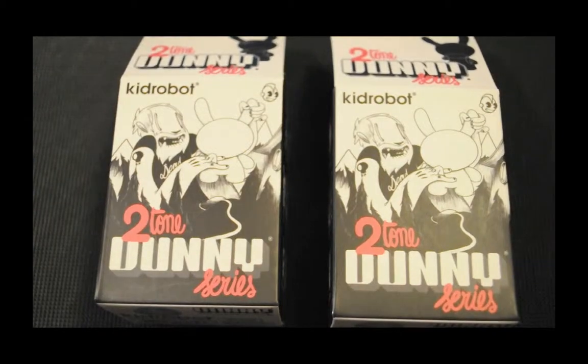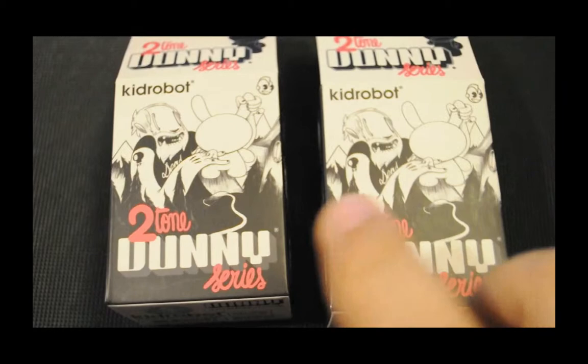Hey YouTubers, so today we're going to be looking at another set of Two-Tones. This is the Hook G and the Doctor A.